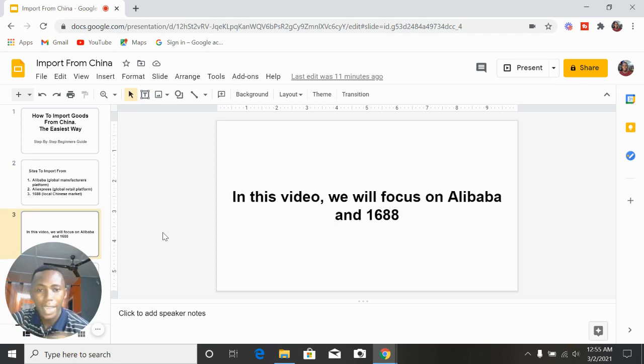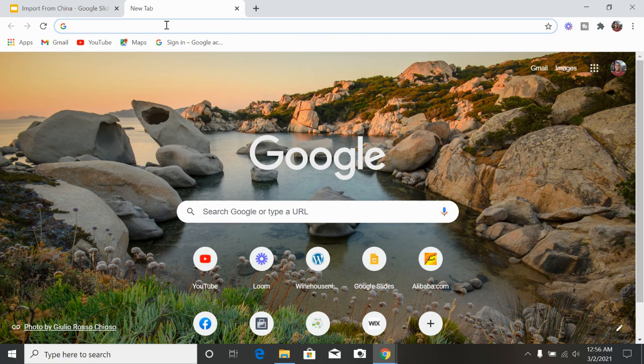In this video we'll focus on Alibaba and 1688 — we're going directly to the manufacturers and producers to get items cheap. Now let's dive into the practical stuff. Step by step, the first stage is how to search for products and how to get them, then we move into how to import those products. Let's start — go to Alibaba on your browser, go to alibaba.com.